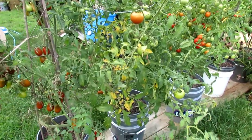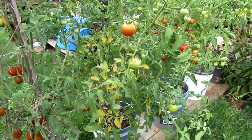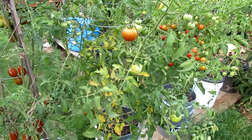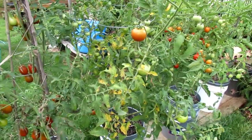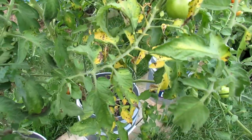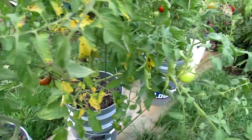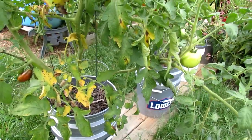These are some of my container tomatoes. It's mid-August. I was away for a week and when I came back, with the continued humidity, rain, and lousy temperatures, my tomatoes in the containers have diseases. And if you look closely you can see spots on the leaves. It looks like a combination of leaf spot and early blight.